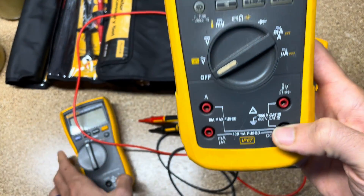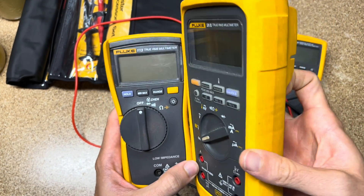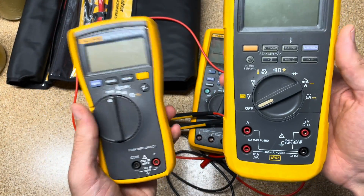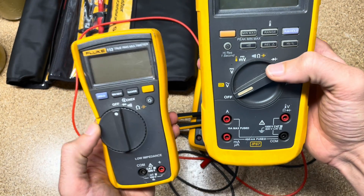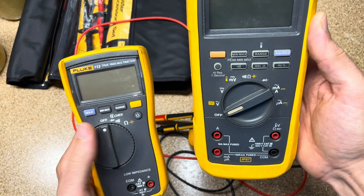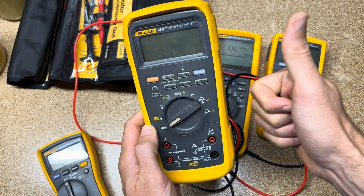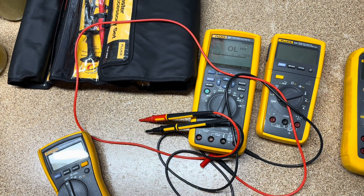Hopefully that gives you some useful information about test leads, multimeters, and category ratings. Remember: lower category rating typically means a more compact meter; higher category rating requires a larger meter due to internal clearance requirements. Thanks to my colleague Mike for the topic idea. Have a great weekend — if this was valuable, please subscribe and hit the like button. We'll see you next week!